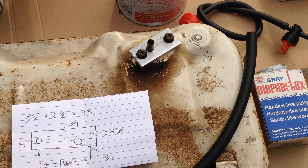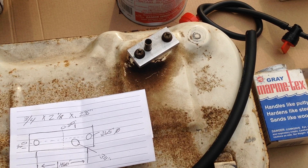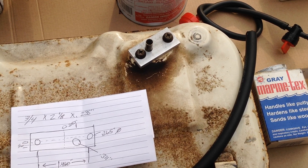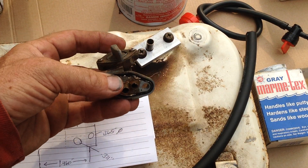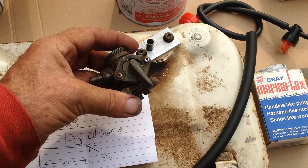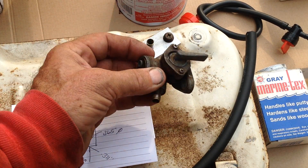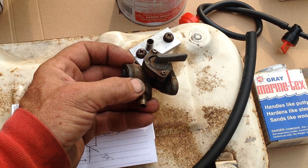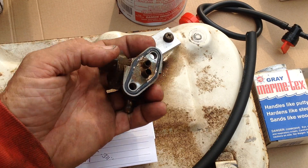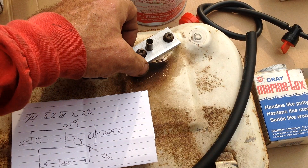Hello and welcome back to Tommy Time. I want to show you the gas tank from the Honda E1500 generator. The issue with the tank was the petcock is no longer available — the original petcock with the sediment sump. I had an issue with that anyway, so it was time to bypass the petcock.